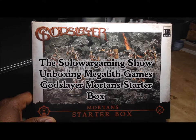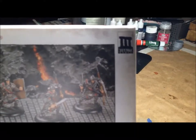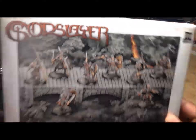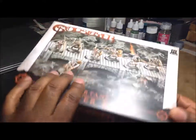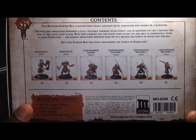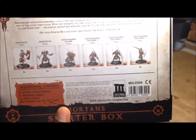We're doing an unboxing of a box set of miniatures called Mortans, from a company called Megalith Games. The game it goes with is called Godslayer, which has been out for about three or four years now. Megalith is actually a French company, and I have a range of their miniatures and have talked about them in some of my videos, but I've never actually shown what they look like.